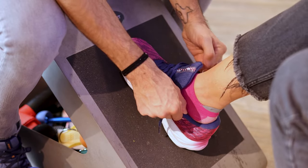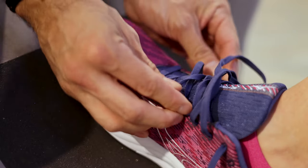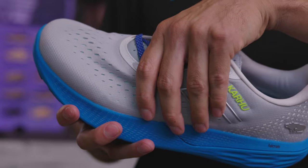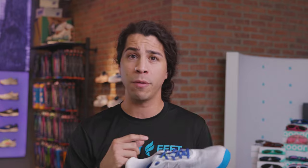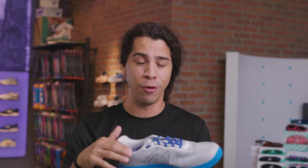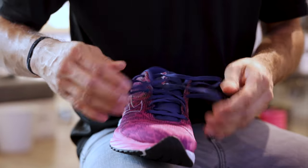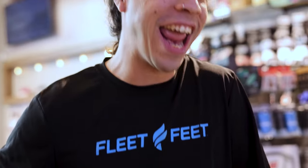Another key component of proper fit is a mid-foot lockdown — that's essentially the middle portion of the upper material and how it wraps the foot. Proper fitting footwear should be comfortably snug to the point where your foot's not sliding front to back, side to side, or up and down. With ill-fitting footwear, if your foot's sitting too low or the shoe's too deep, you'll see the laces bunch up tight and close together. On the opposite end, if the shoe is too shallow for your foot, you'll feel a lot of pressure through the top.